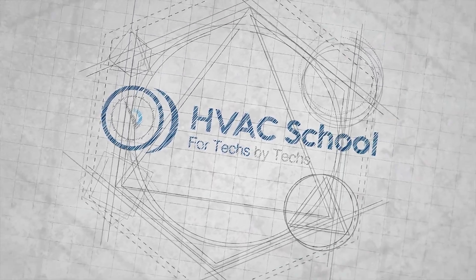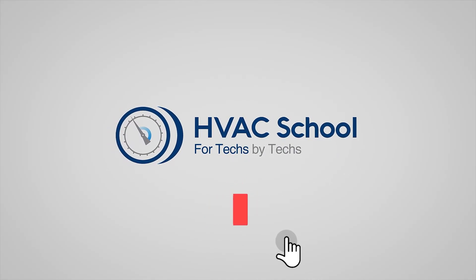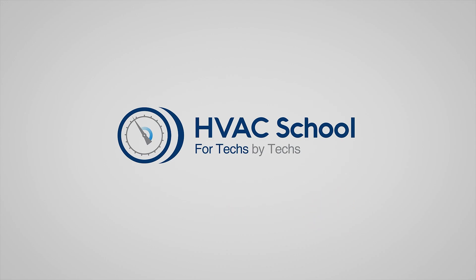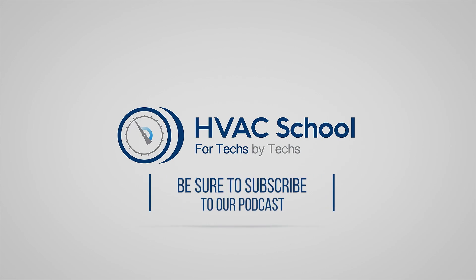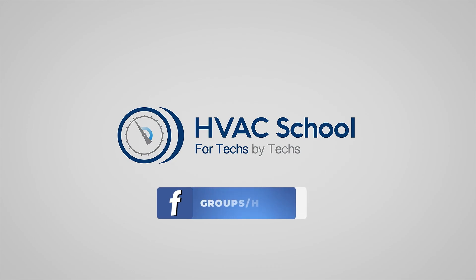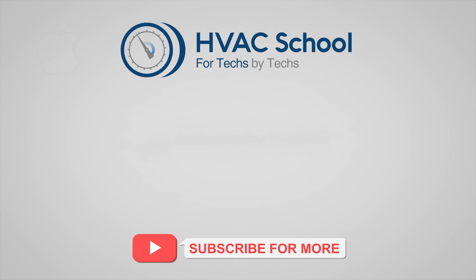Thanks for watching. If you're willing, give this video a thumbs up and drop us a comment. Don't forget to hit that bell icon to stay updated with all of our future videos. As a quick reminder, HVAC School isn't just a YouTube channel — dive deeper with us at hvacrschool.com. We've also got the HVAC School podcast available on all your favorite podcast apps, a thriving Facebook group, and free mobile applications available for both iPhone and Android.